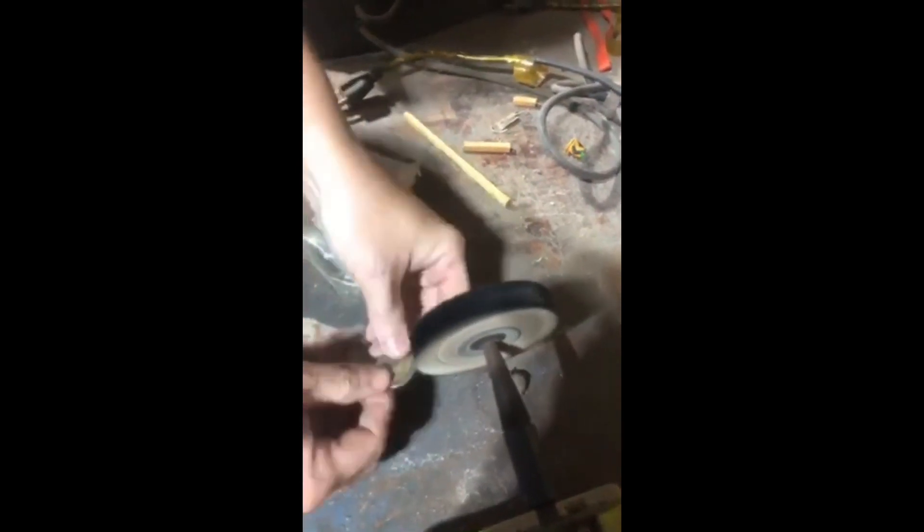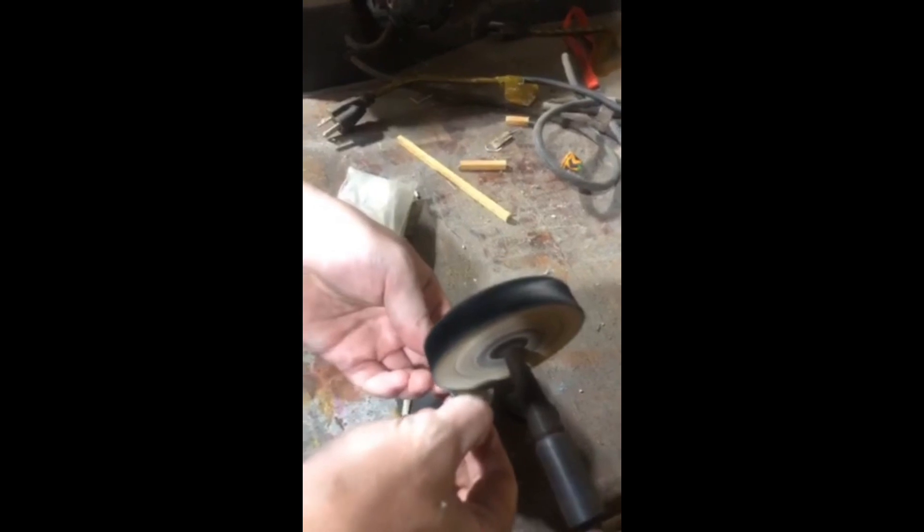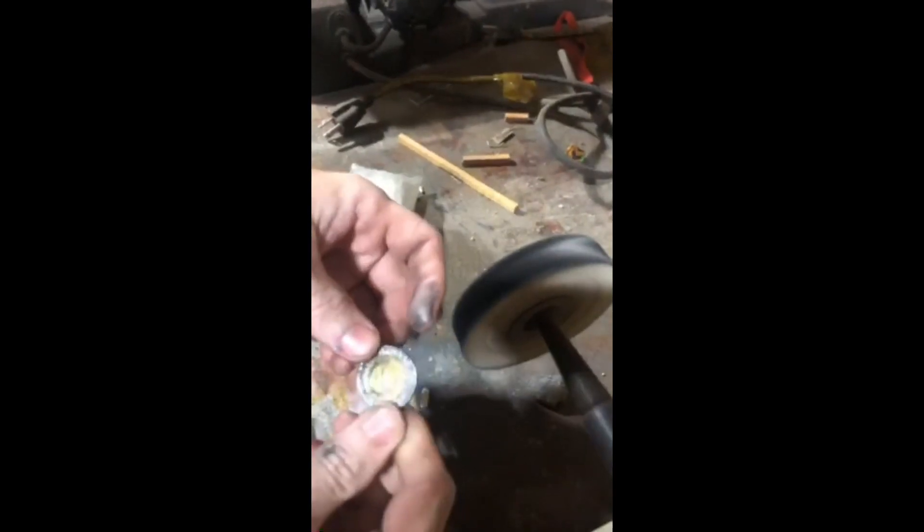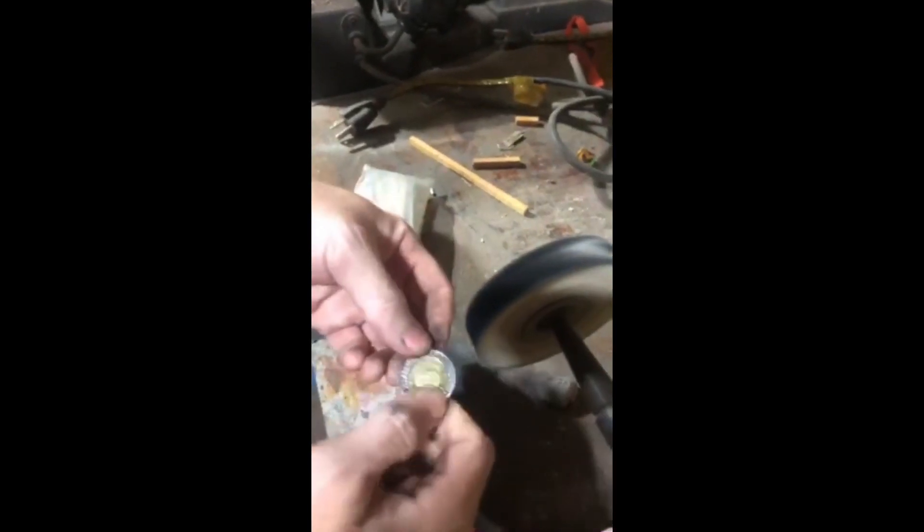I'm trying to hold it so you can see — it's hard to do, it's a funky position. I'm gonna grab it. You can see how the coin is already getting shiny on one side or the other. Little jerks — that's normal.